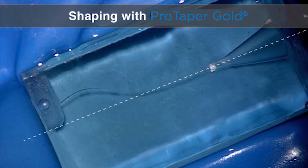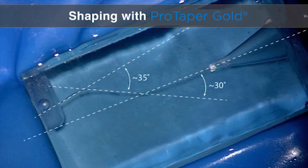If we draw a tangential line to the first curve relative to the straightaway portion of the canal, you can see it forms an angle of about 30 degrees. And if we draw a tangential line to the second curve relative to the first curve, you can see that that's about 35 degrees of recurvature. So it's a good little challenge.